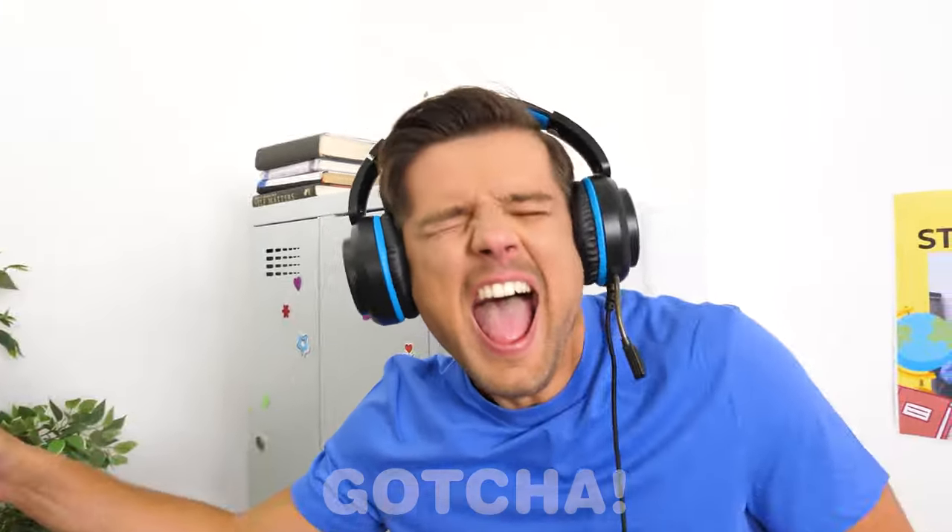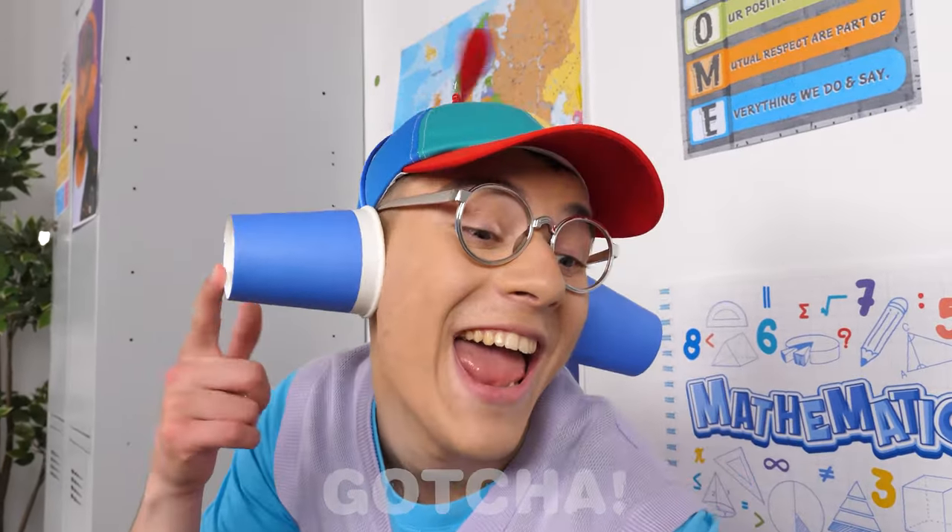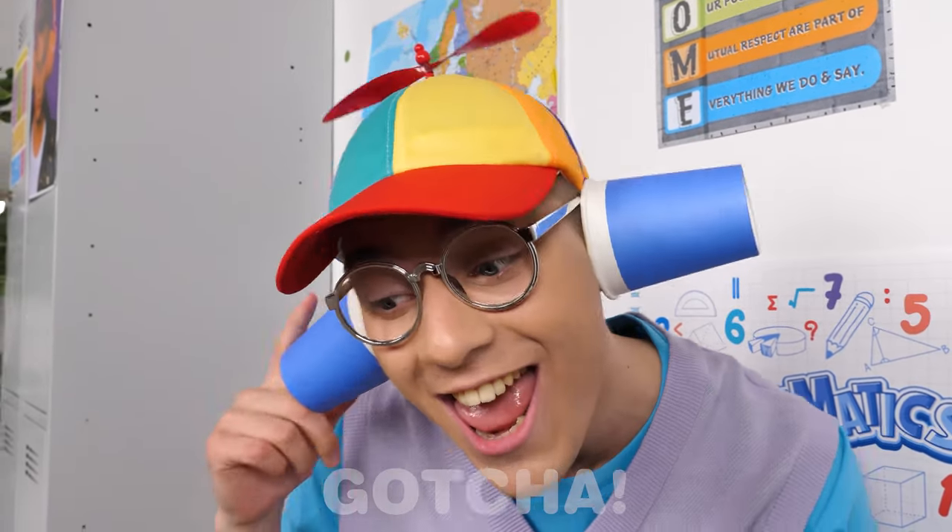Ha ha ha! Look at your headphones! Stop making fun of me! So small! Hey, look where you're going! Couldn't see you with those tiny headphones! Ha ha ha! Even mine are bigger than yours! Poor Sophia!